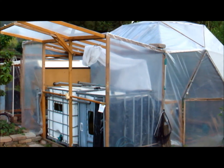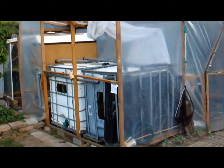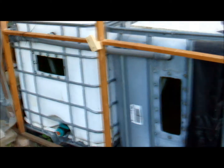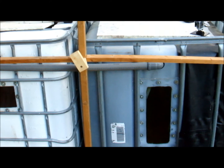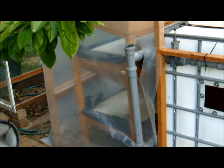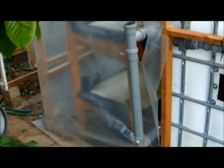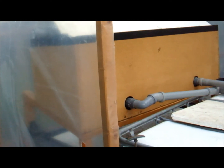This is just a quick preview — I'll give you a bigger tour another day, just for those who really want an update. It's still 2000 liters for fish and about 600 liters for sedimentation and sump, and then that's the bio filter — it's a trickling filter.